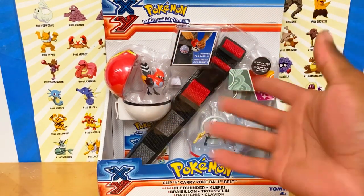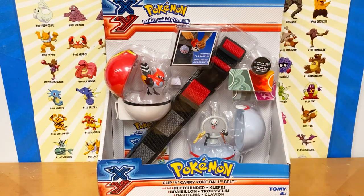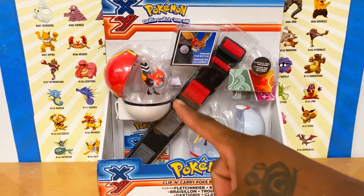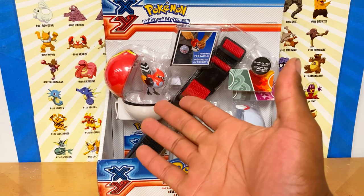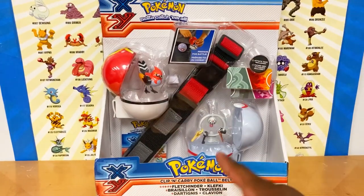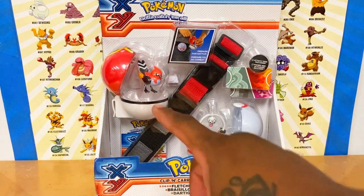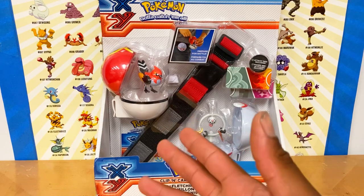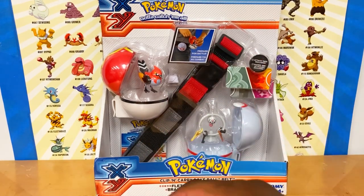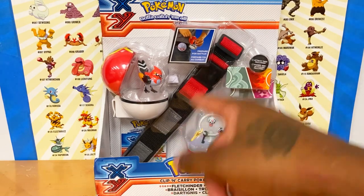Apparently this set is rare — I didn't know it was rare. I got it for around 30-something dollars. This is the Clip 'n' Go Pokéball set, which features my favorite Pokémon right now, Fletchinder, and Clefkey, which I don't have in my collection. It also has — I think this is a Premier Ball — with a classic Pokéball set.